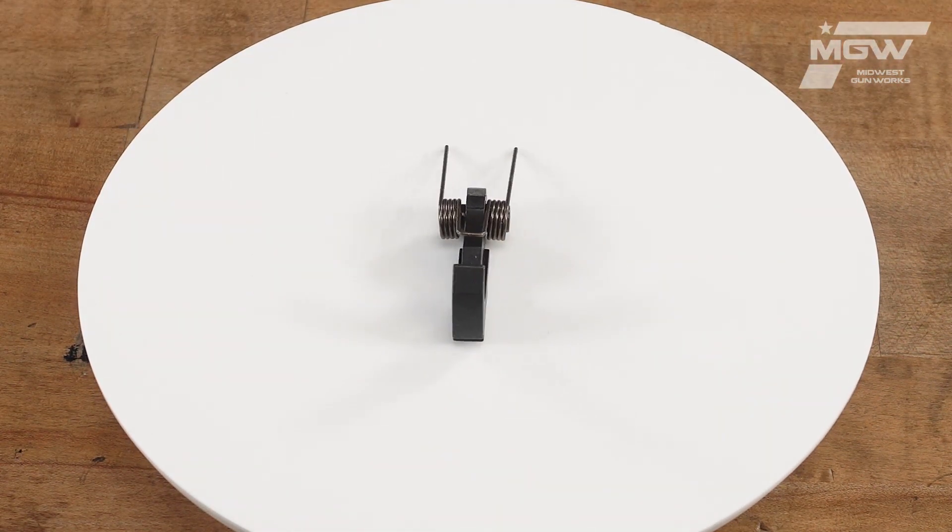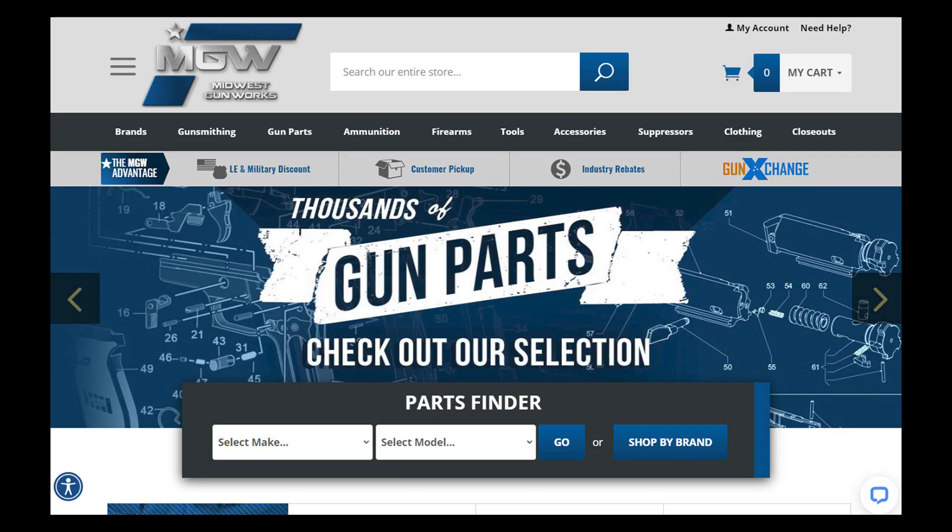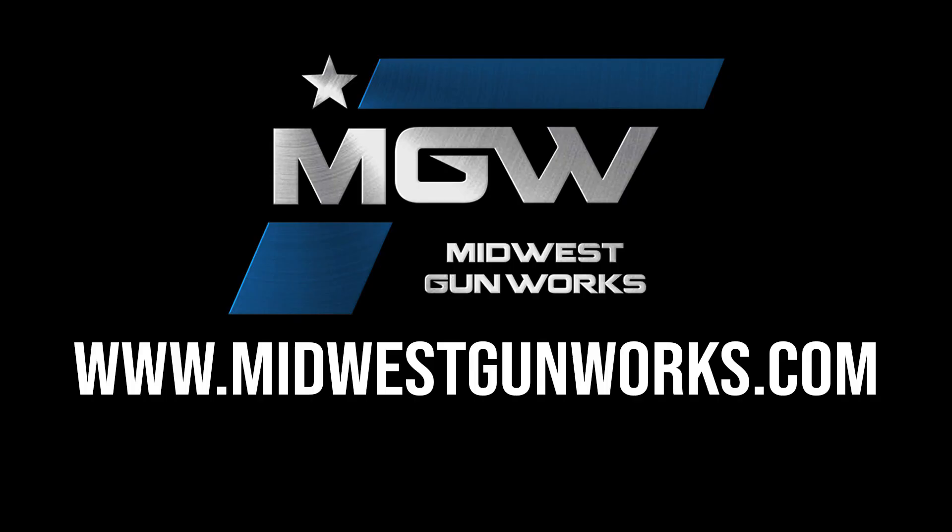You can find this hammer on our AR-15 parts schematic page under number 55, or by utilizing its product code in the top search bar of our site. For this and other factory original FN products, visit MidwestGunworks.com.